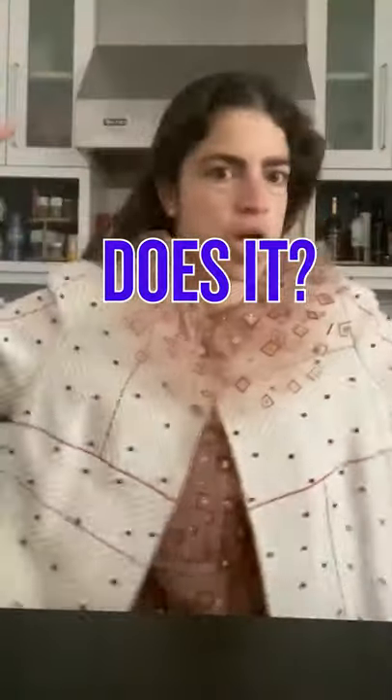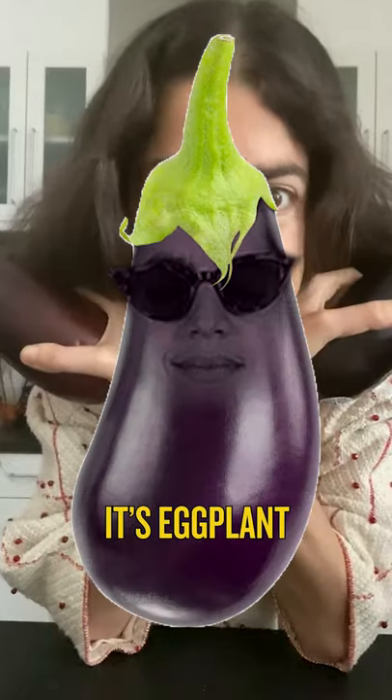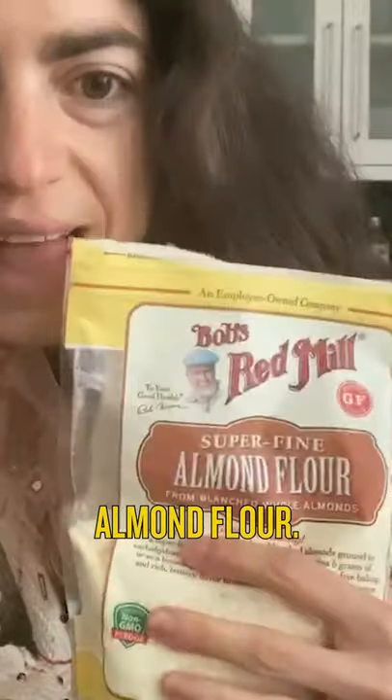Eggplant sticks. They're kind of like mozzarella sticks, but on the inside is eggplant, not mozzarella. And instead of using breadcrumbs on the outside, I'm actually going to be using almond flour.